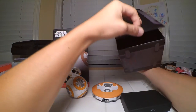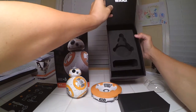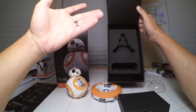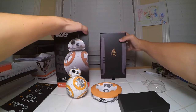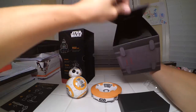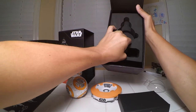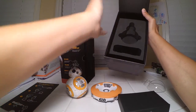The box serves as a case by itself, so when you're done playing with it, you could store it there if you're not using it. It's pretty neat that they give you that cool little storing place. It's got a little foam insert in here — I'm just going to leave that in there, and that's it.